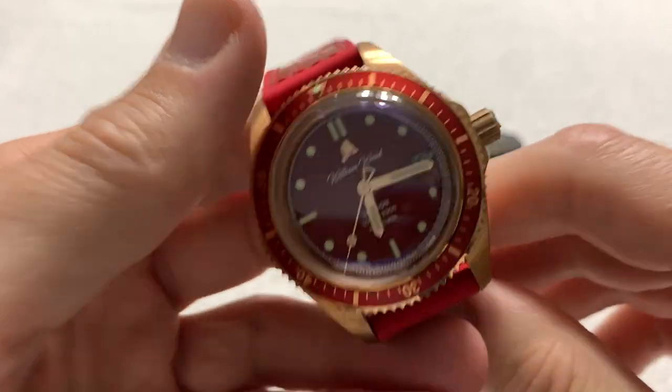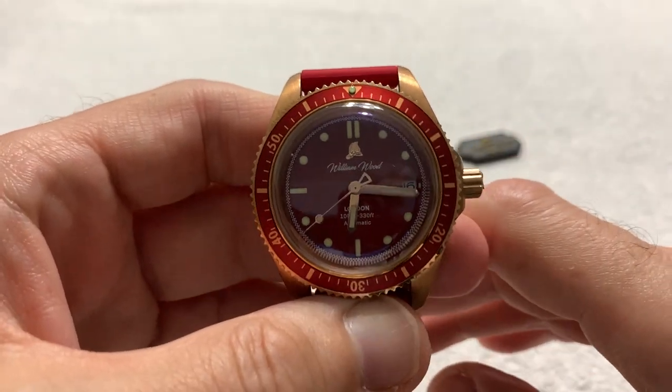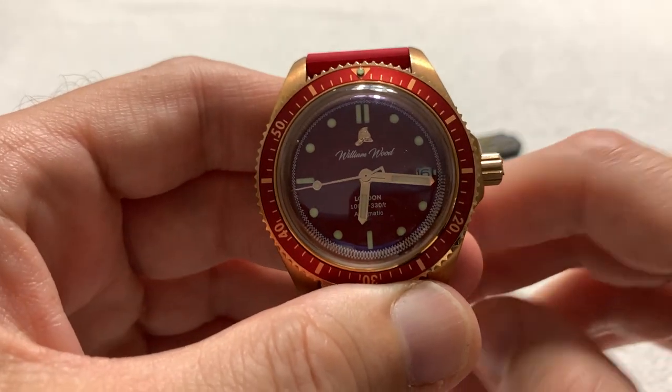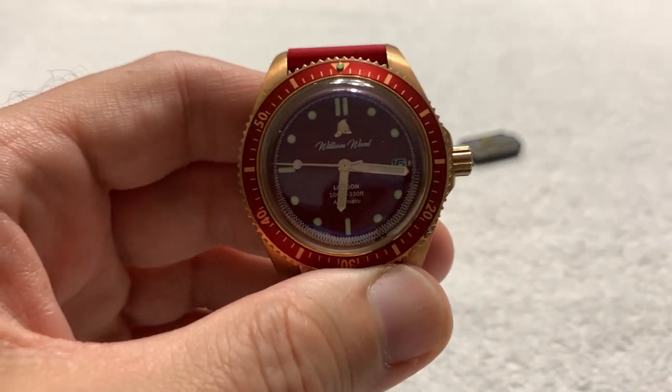I will leave a link to the William Wood website in the description in case you want to check out any of their other offerings — the Fearless, the Bronze. I think they have a couple of other lines.